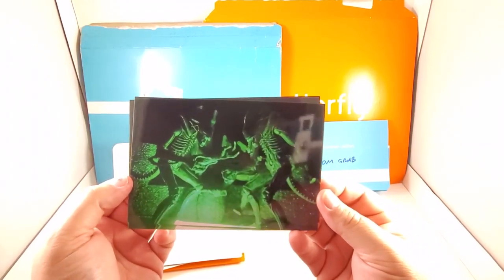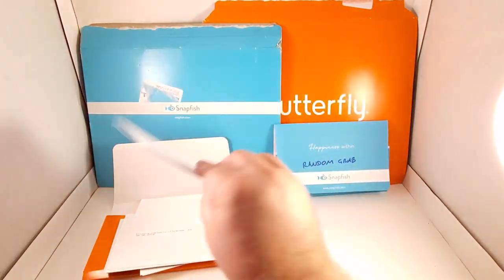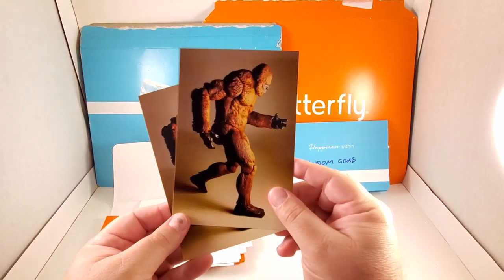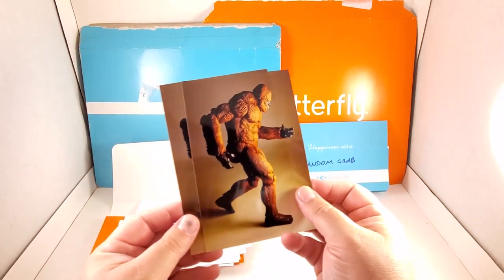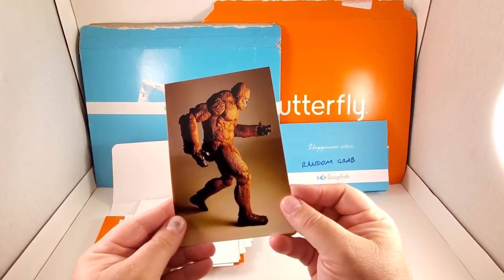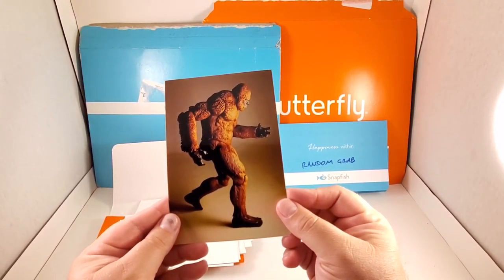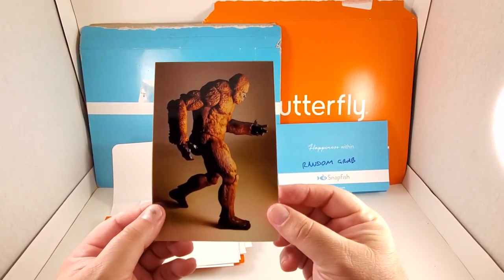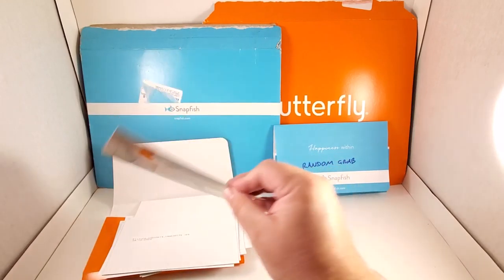Next one — there's four available of the group of aliens with a green lighting effect. There are four of these available, and those are also a NECA toys product. There are two of this one available — this is the North American Sasquatch by Creature Replica, a pretty awesome action figure. Can't go wrong with the Sasquatch.